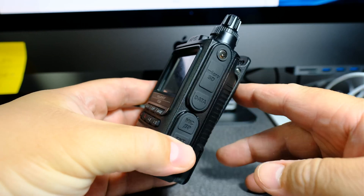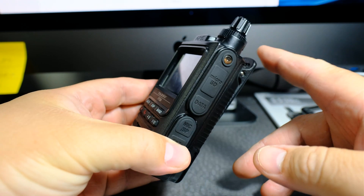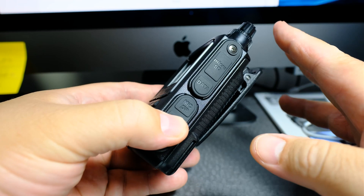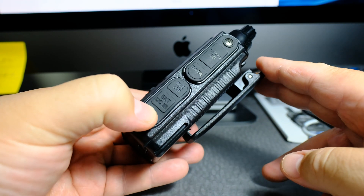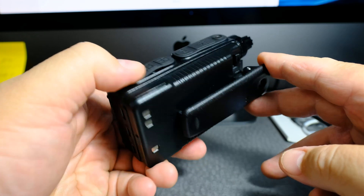In this video, I'm going to talk about the FT3D Yaesu Mars Cap modification. Disclaimer: first of all, I'm not going to do it on this radio, and you shouldn't do anything to your radio to void your warranty.